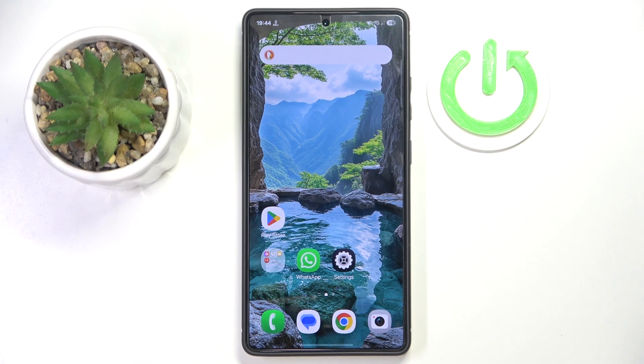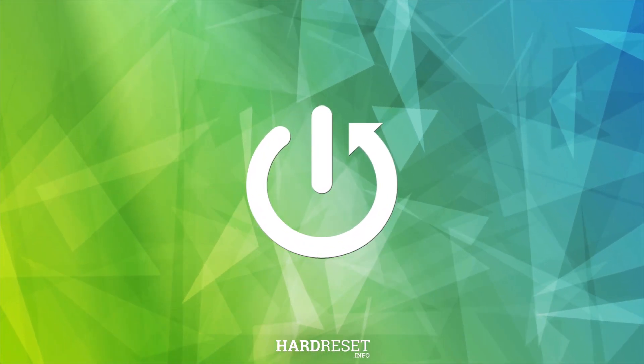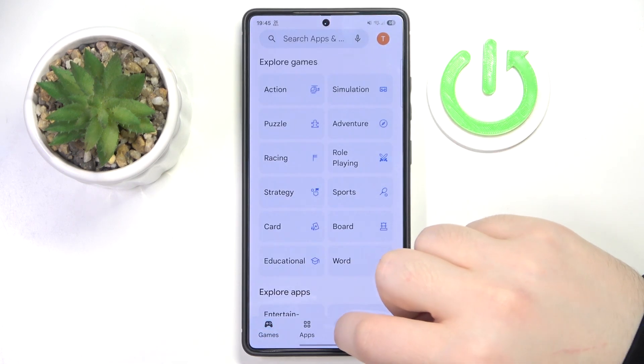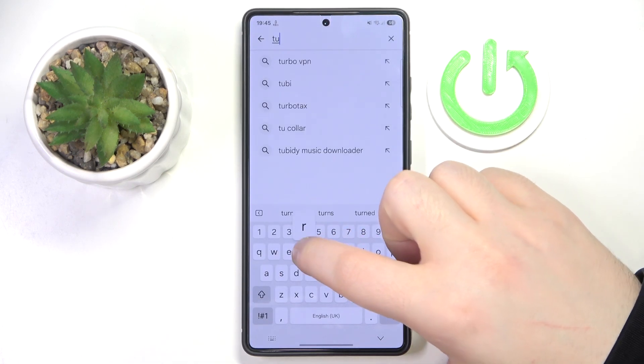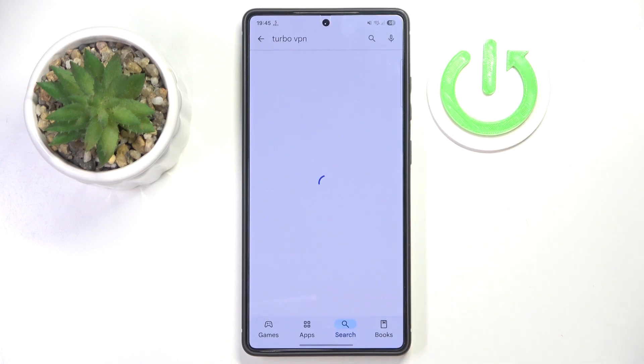Hello, in this video I will show you how to set up VPN on Samsung Galaxy S25 Ultra. You have to start by opening your Google Play Store, then click on the search bar and type in Turbo VPN and click search.